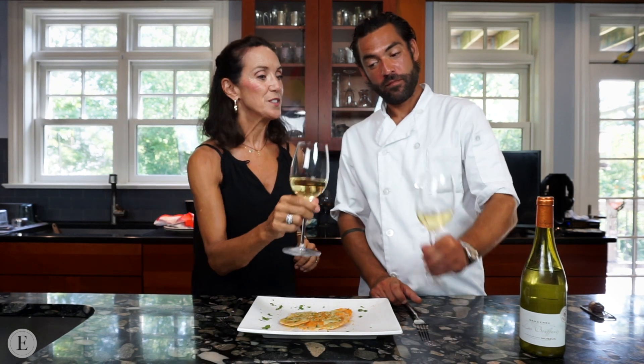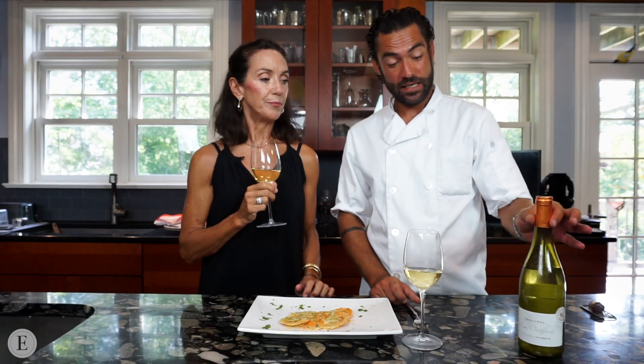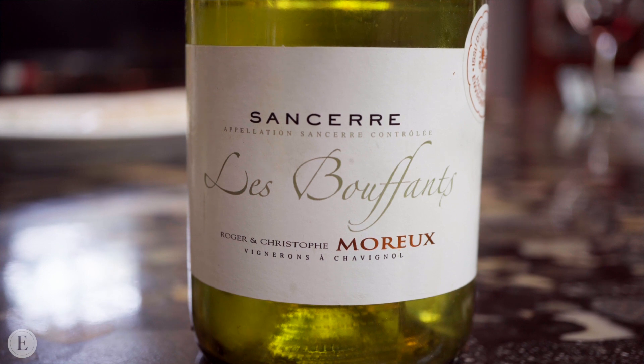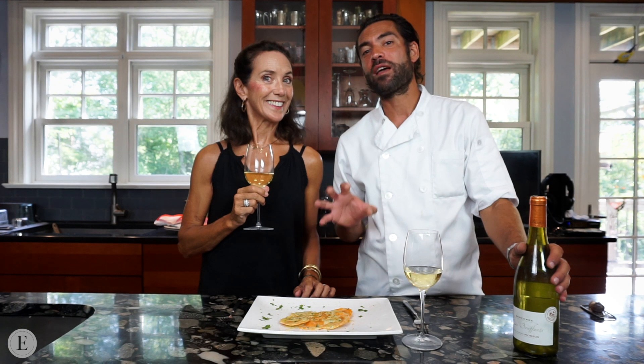Here we are again at our favorite moment. We're going to be tasting not only this delicious wine, but this fabulous dish. This is a marvelous French wine — a Sancerre from Les Bouffons, a prestigious wine and perfect to go with such a marvelous plate. I love everything I cook, but this is one of my favorite, favorite things — pasta Italian and the way it is.